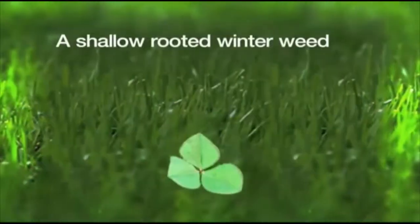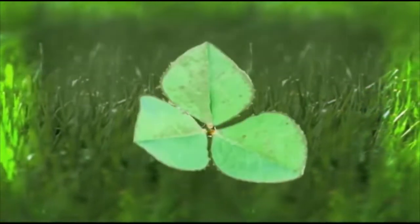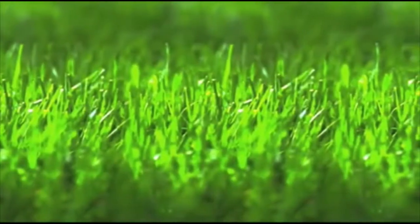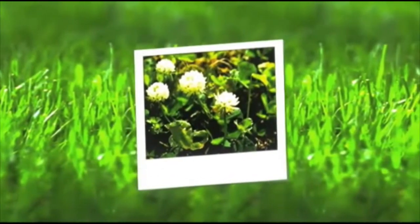White Clover is a shallow rooted winter weed which spreads by stolons, or above ground runners. The weed has compound leaves that divide into three leaflets, which are all joined at a central point. Each individual flower head is round or globular and consists of 20 to 40 little flowers.